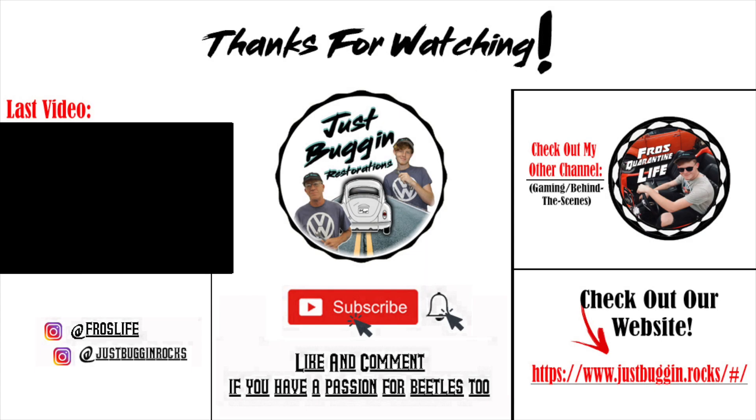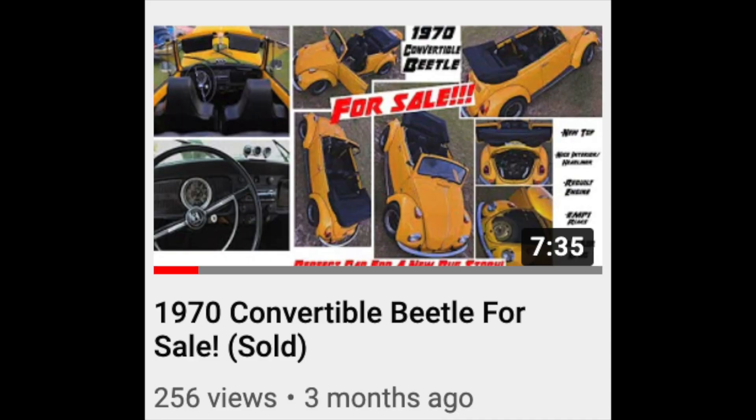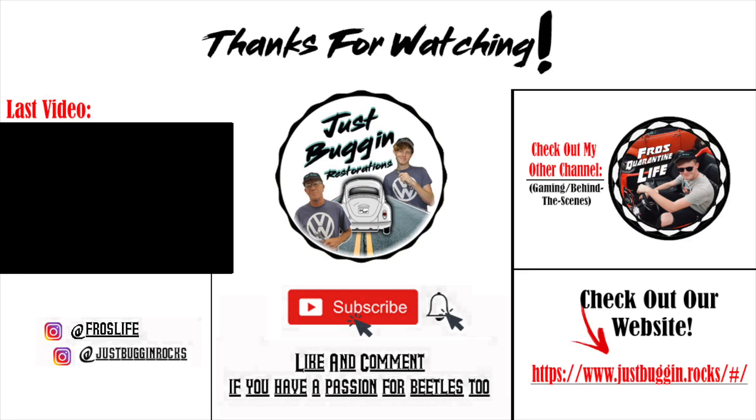Hey guys, it's Dalton — thanks for watching this short little video of the introduction of the 1970 Ghia. The owner of the 1970 convertible yellow beetle that we made a video on in the past bought this, which is now having us restore it. If you guys liked the video, drop a like, comment, subscribe, and have a just buggin' of a day.